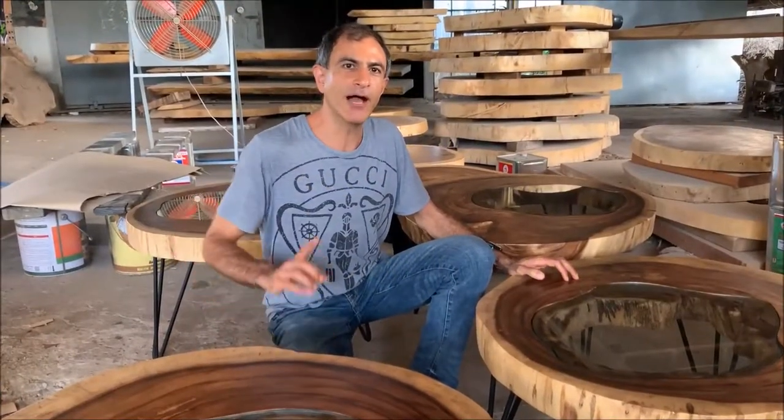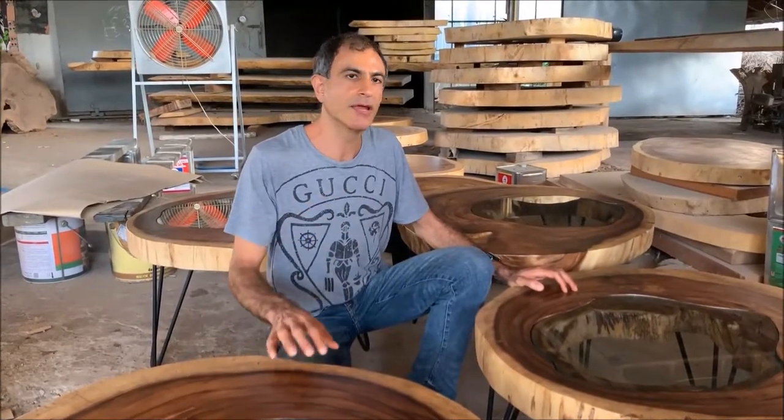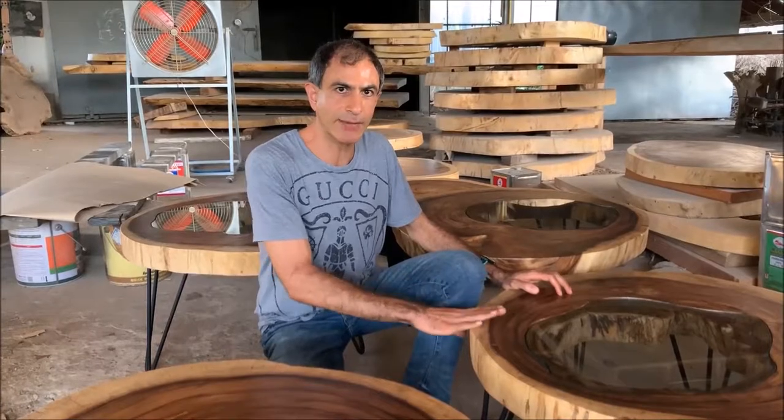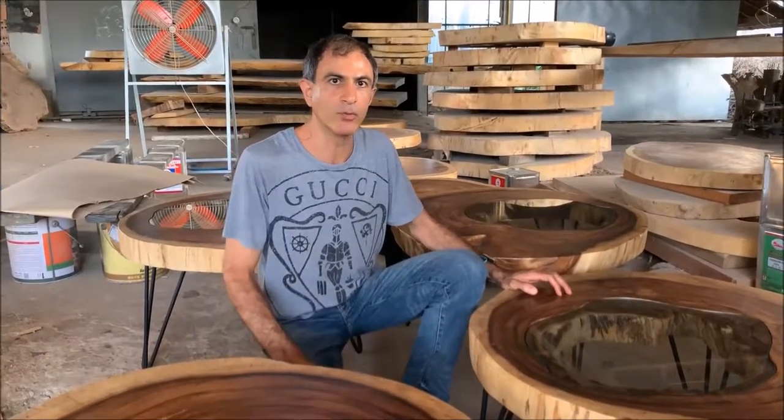Guys, right now I'd like to share some information from our experience. Right now the monkey pod tables are doing really well around the world, in many, many countries.